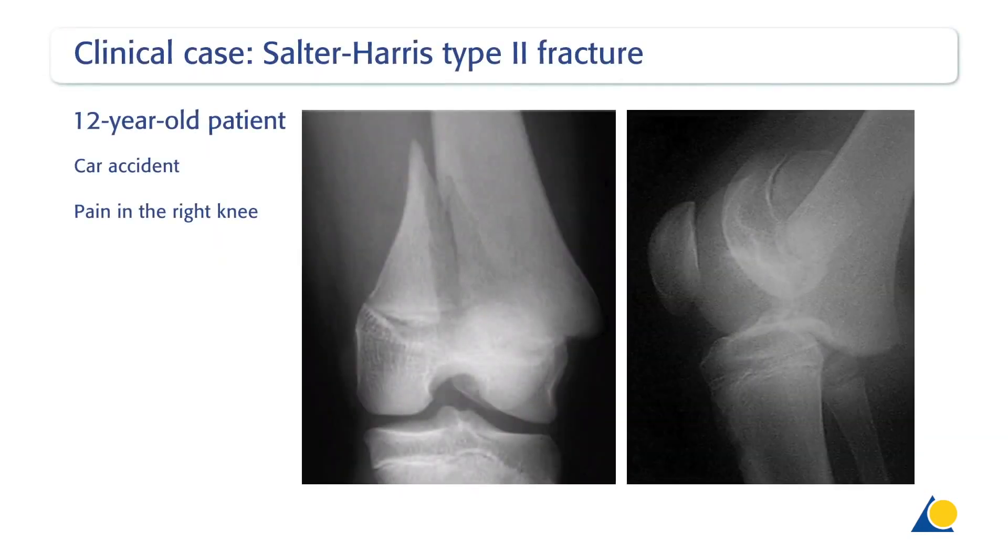In this case, the 12-year-old patient was involved in a car accident and presented in an emergency room with pain in the right knee. The AP and lateral X-rays show a Salter-Harris type 2 fracture of the distal femur with a lateral metaphyseal wedge.